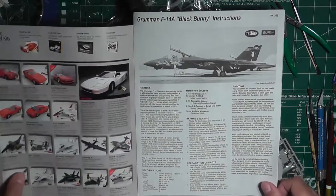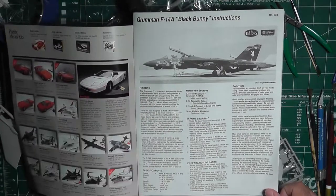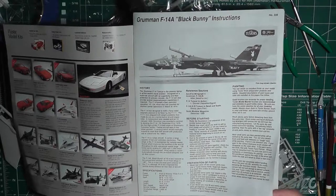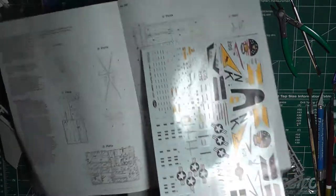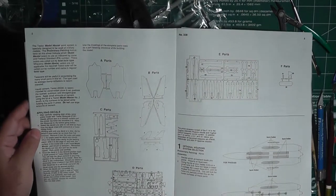Opening it up, you've got some ads for their other models, and information about the Black Bunny F-14. For those not familiar, the Black Bunny F-14 was basically a Navy test bed aircraft. I'll show you those details in a little bit — just a quick run-through here.